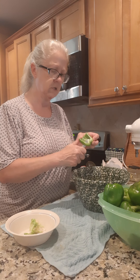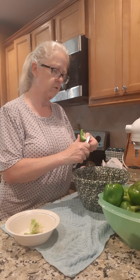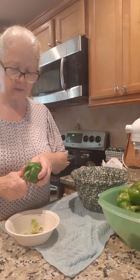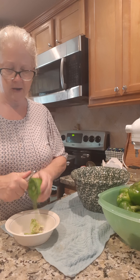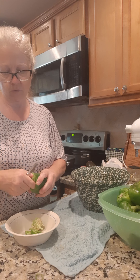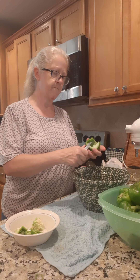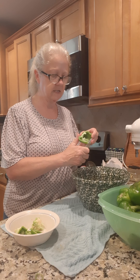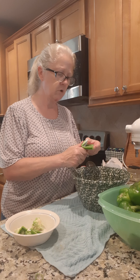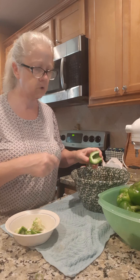I kind of rinsed them off already but there's still some little seeds on them, so I'm gonna wash these after I get them all cut up. I'm probably gonna do about the equivalent of eight big peppers, so I might do most of that bowl.